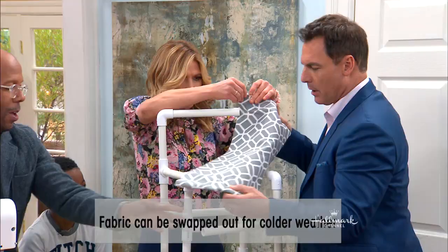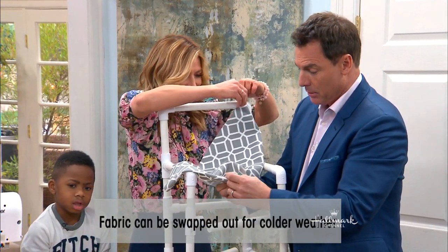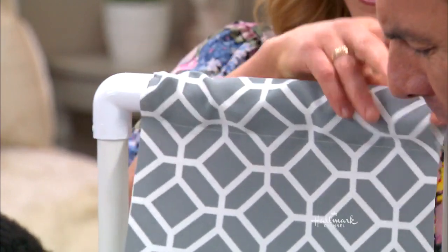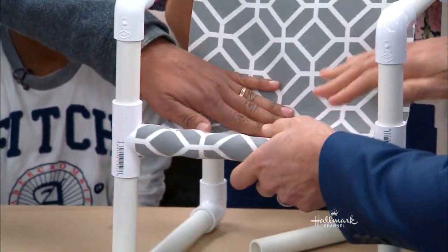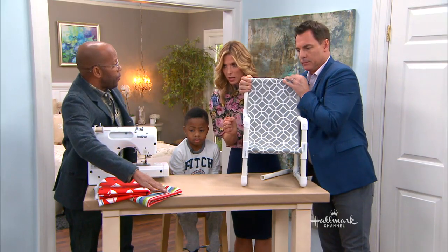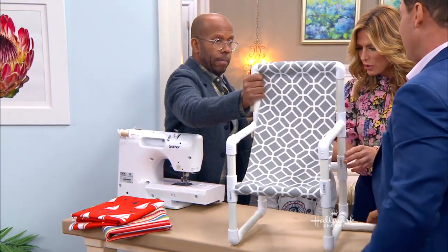Do you need to iron this before you put it on? I find it very interesting that you're an ironer. Is that like a calming thing for you? I don't know what it is. I think it's the steam. Soothing. I don't know what it is. I learn something new about Mark every day.